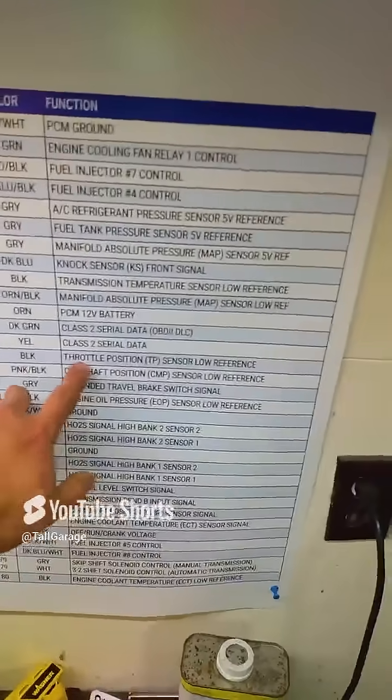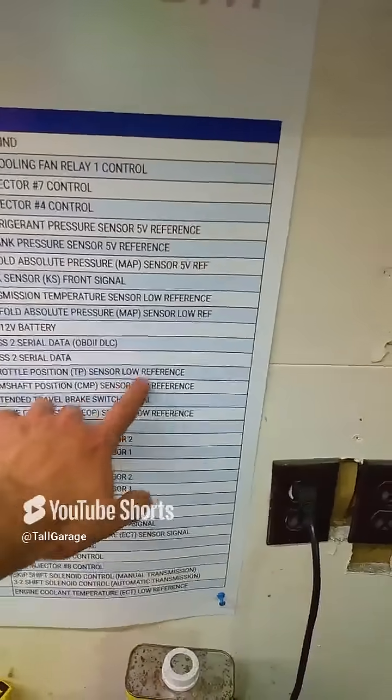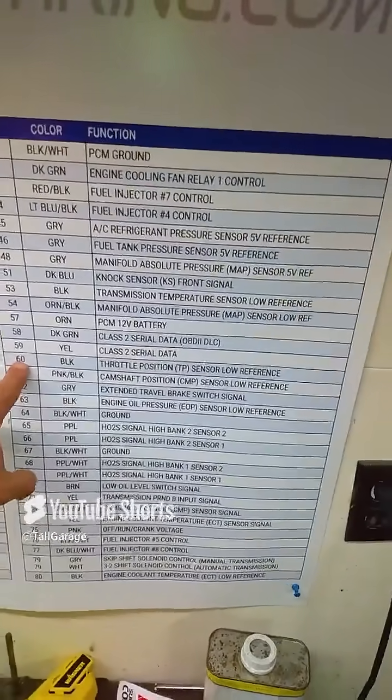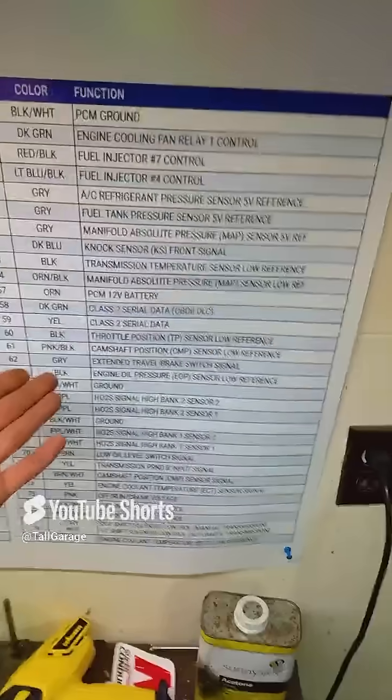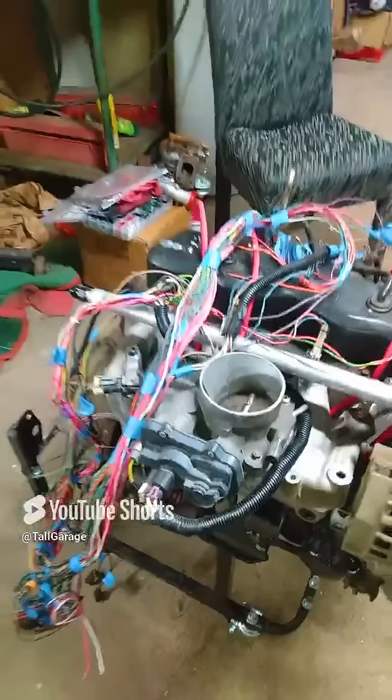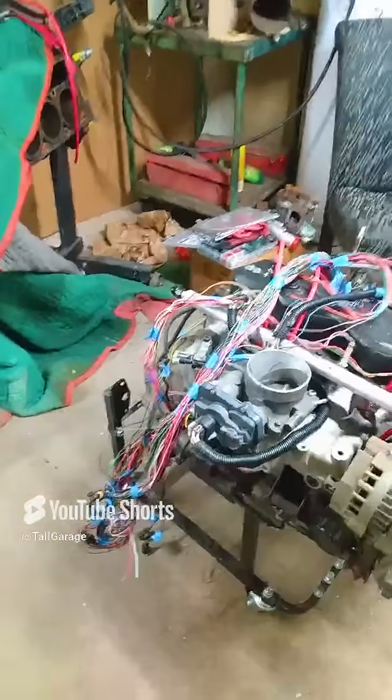Next you're gonna need your ground. I haven't confirmed this works yet, but pin 60 is your throttle position sensor low reference, so that's signal ground. Pin 60 should provide ground to your new flex fuel sensor, and you're not using this pin because most p59s are drive-by-wire, so they do not have a throttle position sensor. Go ahead and stab another pin in there.